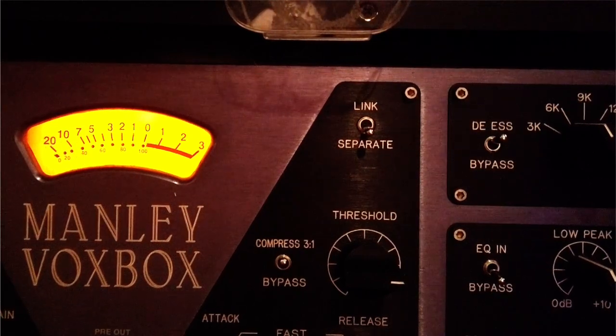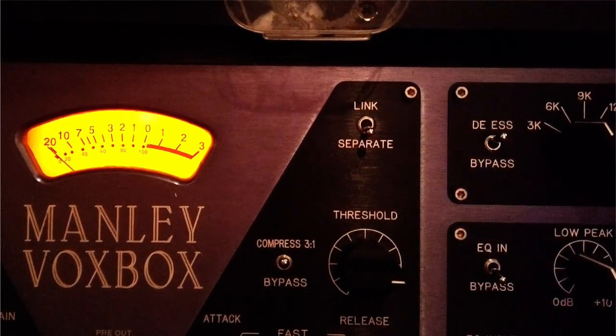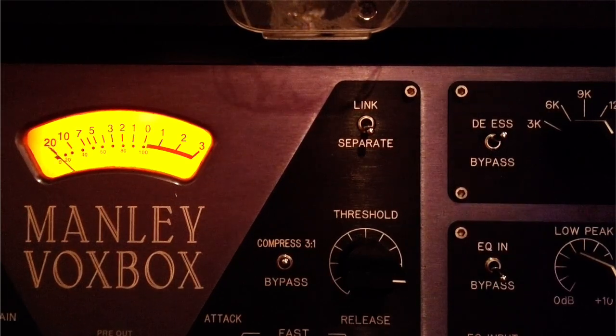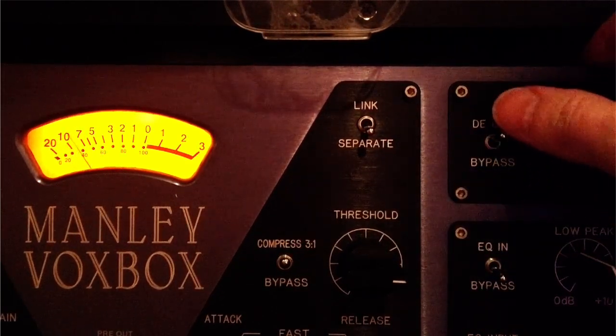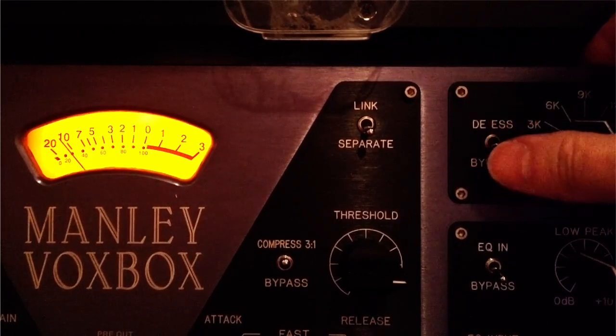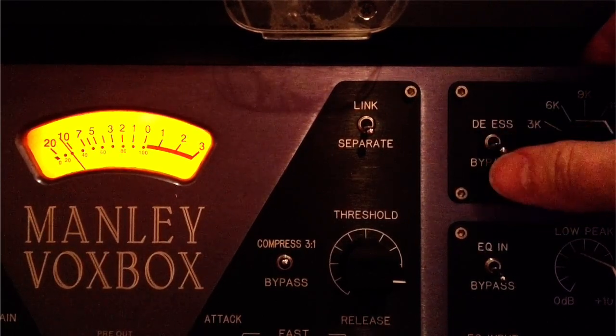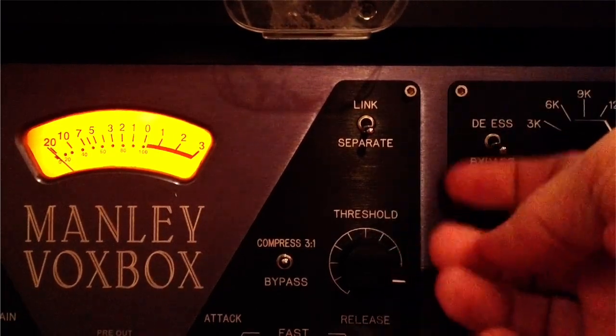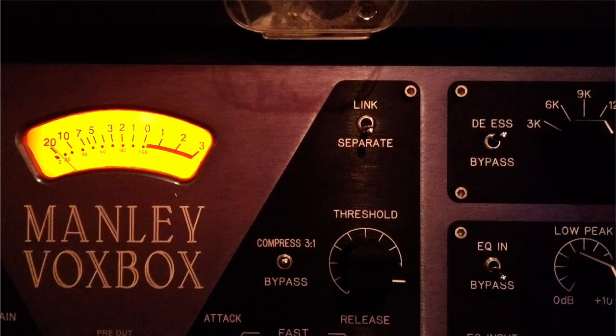Let's test it. I'm going to make a sss sound, and then see what it sounds like switching it in and out of the circuit. Hopefully we'll now have less trouble with sibilance now that our de-esser is working.